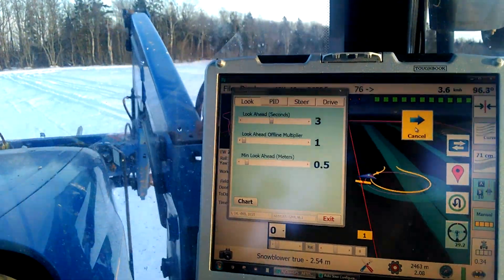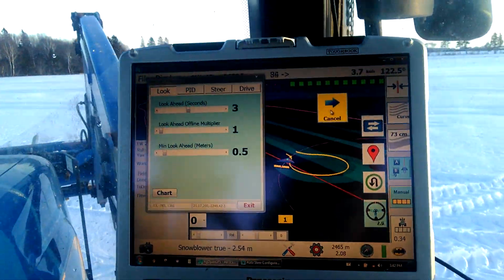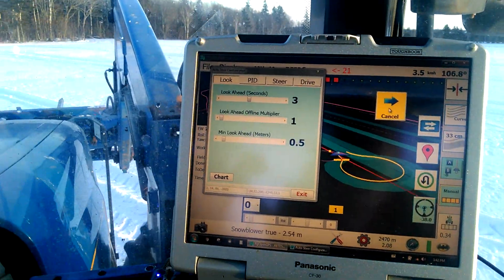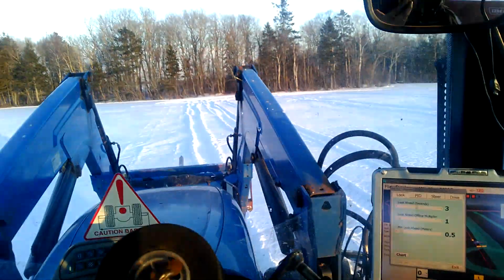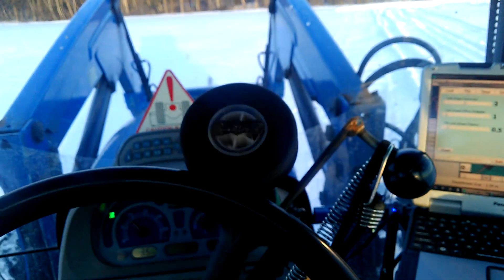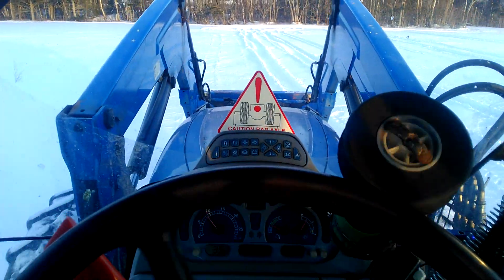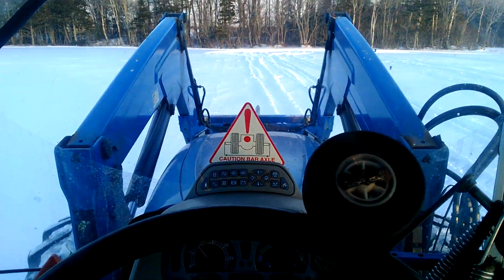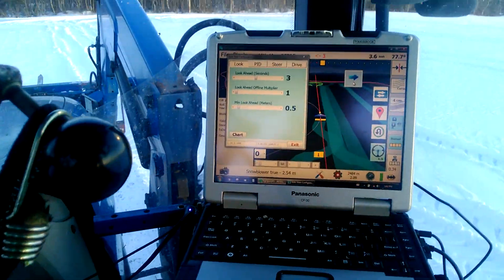If we had a setting that when you get to the U-turn, it automatically goes to the minimum look ahead, I think we'd do a better job following our turn pattern. I guess that's the problem with my drill motor — it can't steer fast enough to get there the whole way either, so that might be part of my problem.